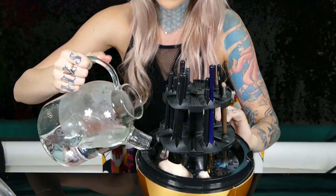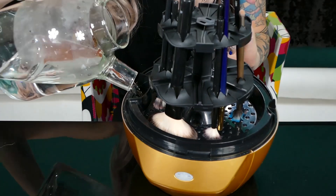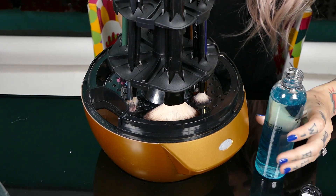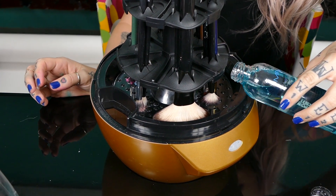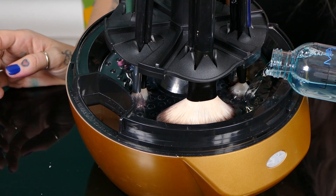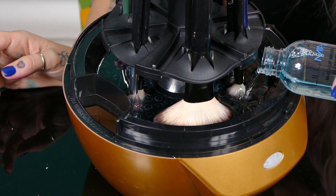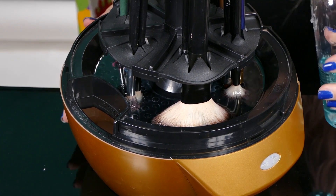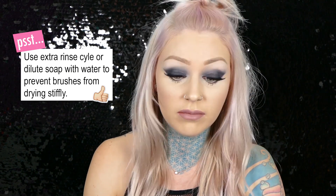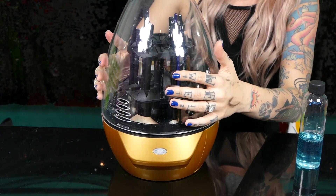I take warm water and fill it up to the max line here, so you don't really have to measure it — you just fill it up to the max line, which is pretty simple. They recommend one and a half to two ounces of soap, but I pretty much fill this thing up so that all of my brushes are submerged, since it oscillates back and forth and my brushes get a lot of makeup on them.